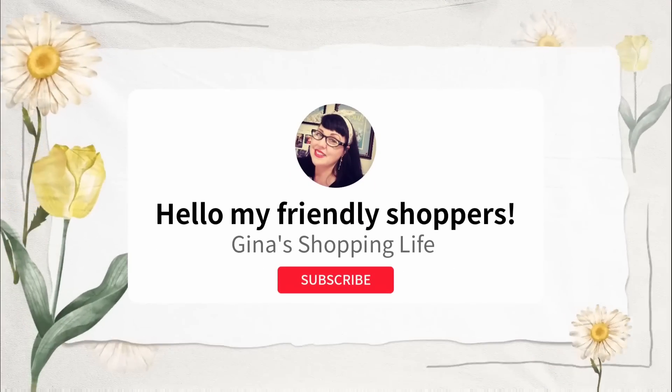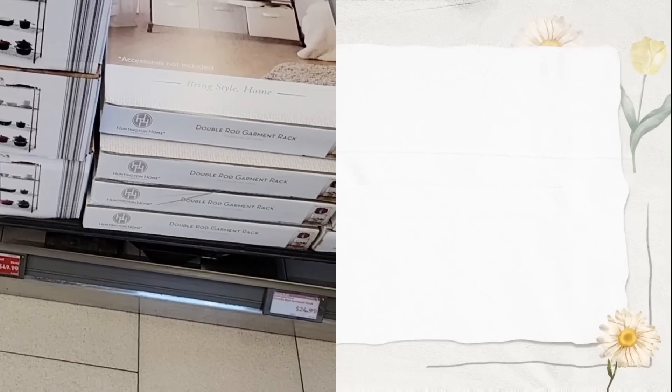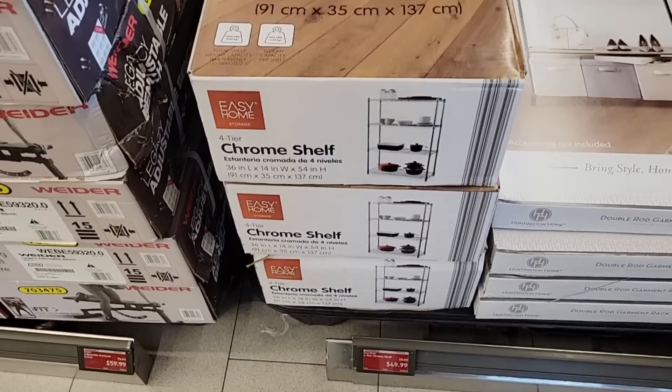Well hello my friendly shoppers and welcome back. This is Gina and today we are back shopping at Aldi. Check out, we're at our favorite location in Marietta, California, Southern California.